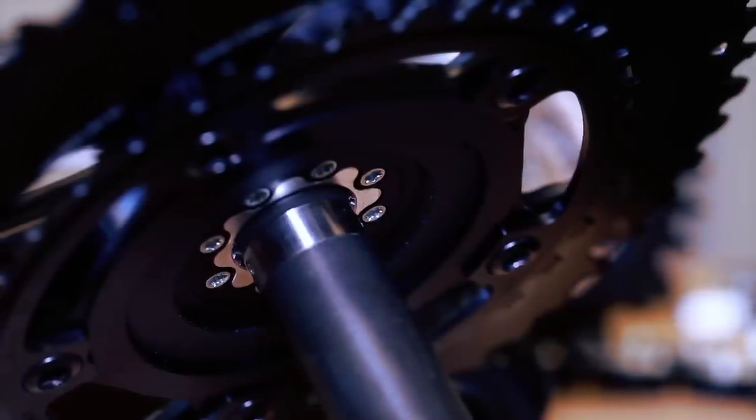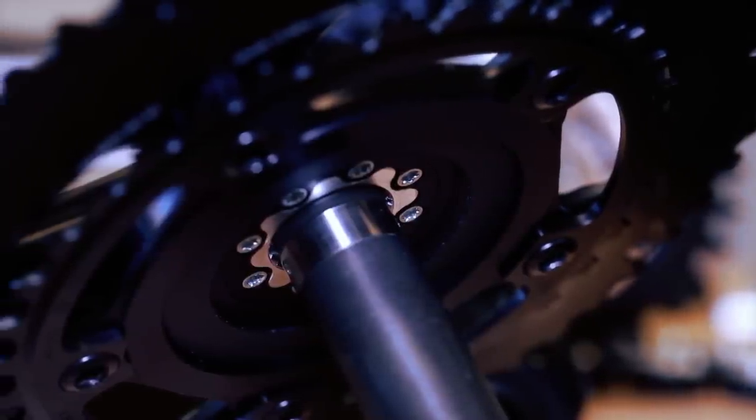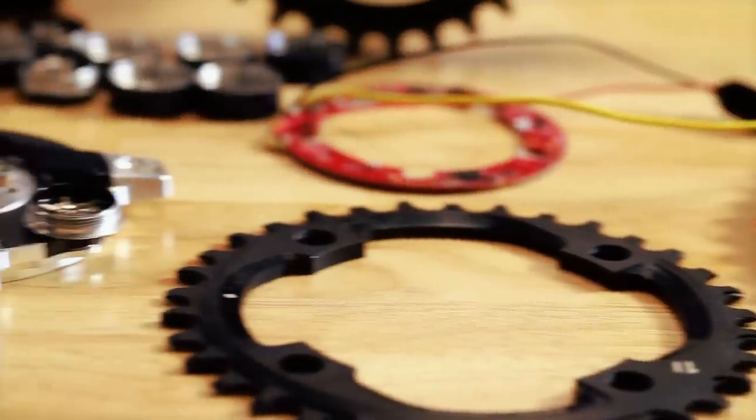We improved the accuracy around the whole stroke of the crankset. It's good for 1x drivetrains, 2x drivetrains, and wherever you are on the cassette.